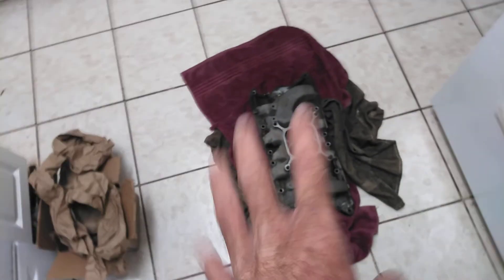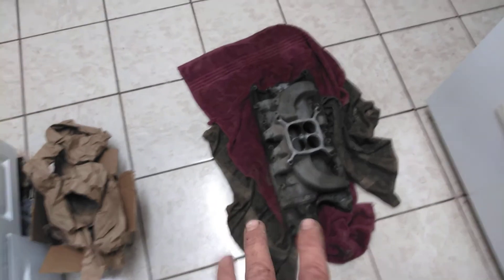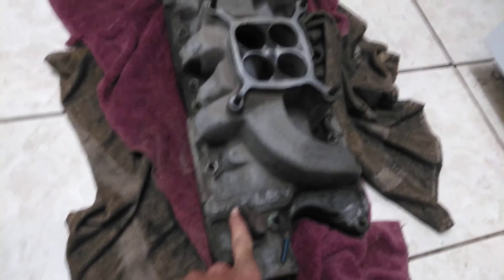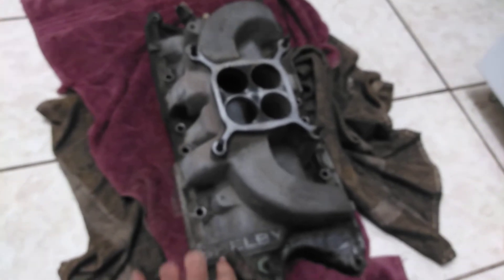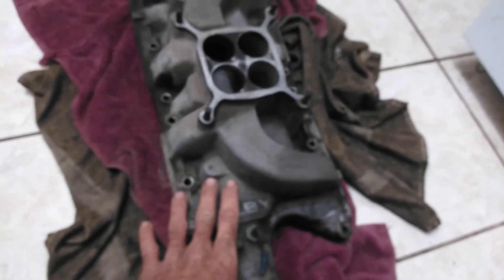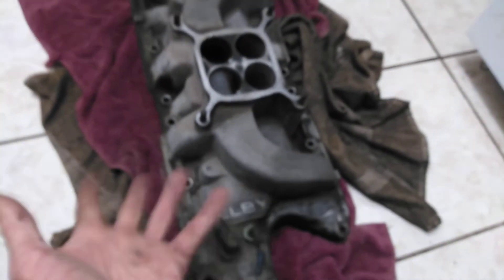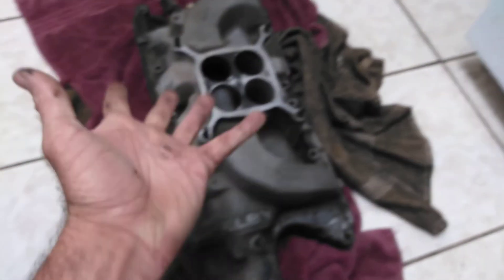This intake was a recall intake, which means Shelby of America sent a letter to all customers with this intake on the car to bring the car back to the dealership. They replaced it with one that said 'Cobra' — that was a revised edition aluminum intake. Because of this, there are not a lot of these out there, since most people turned them in and got the Cobra one.